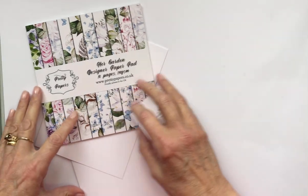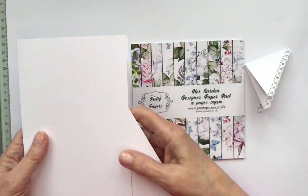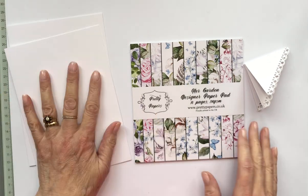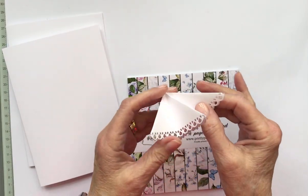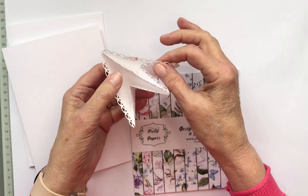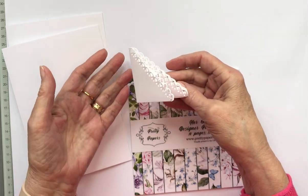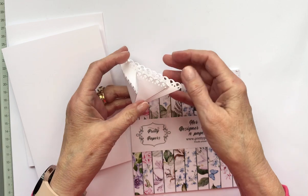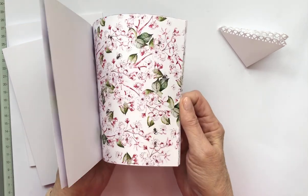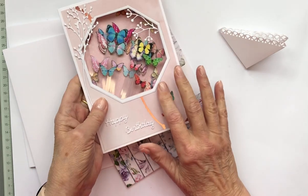So let's see what you need to start with. You need a couple of cards — or however many you're going to do — just ordinary A5 five-by-seven cards. Anything you like. Some plain copier paper, not card because that's a bit too thick, but copier paper 80 grams. And some patterned paper if you're going to use a pattern.